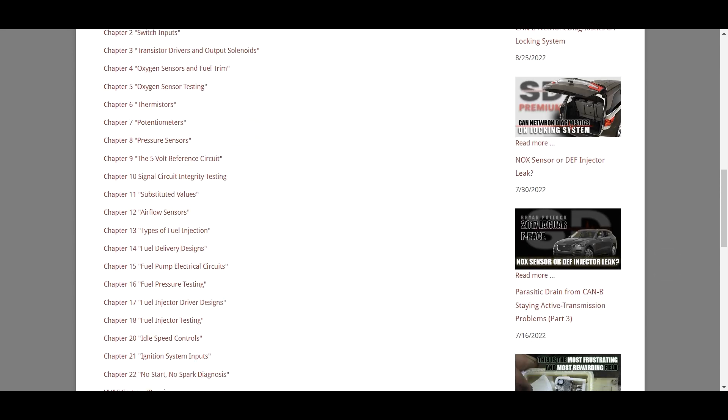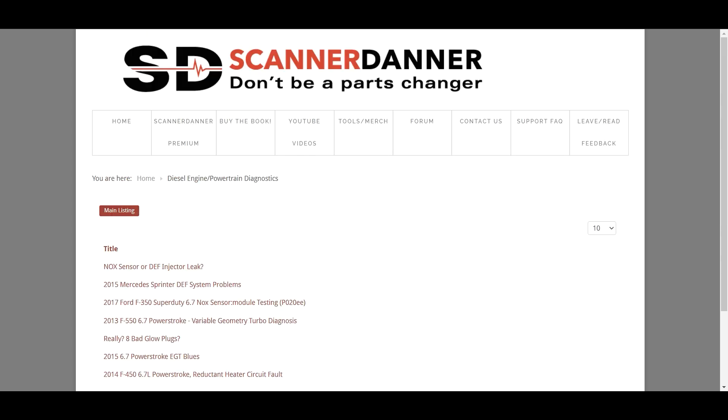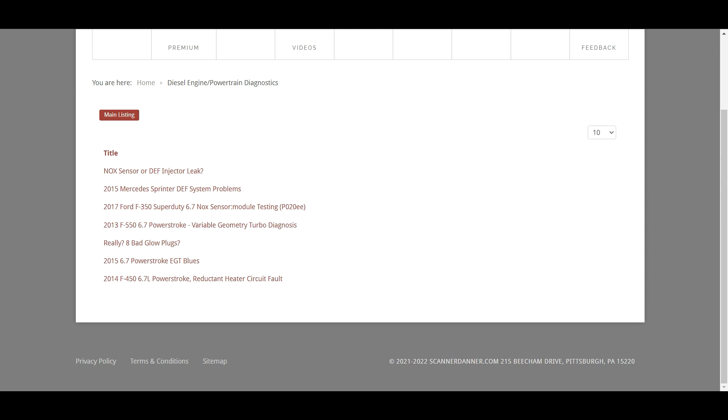We are also adding some diesel content now down at the bottom of this playlist. This is from my friend Brian Pollack, and he is a frontline in-the-field diesel technician. Special thanks to Brian.